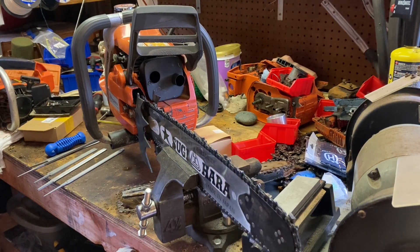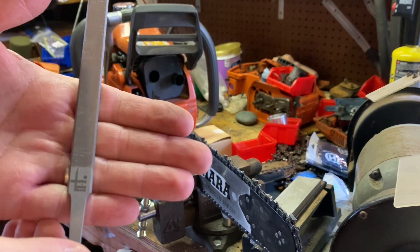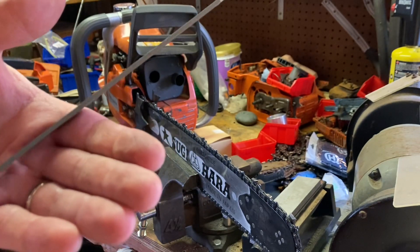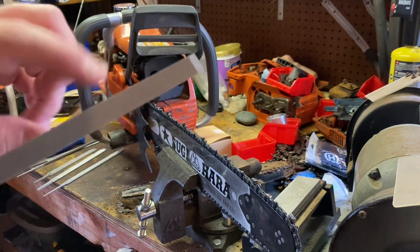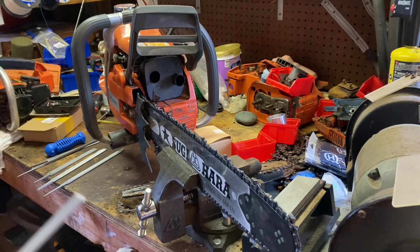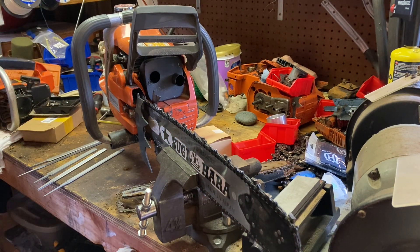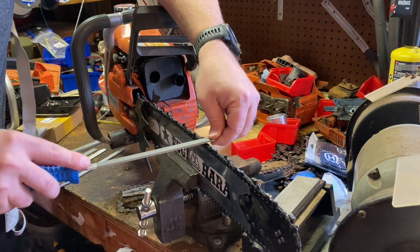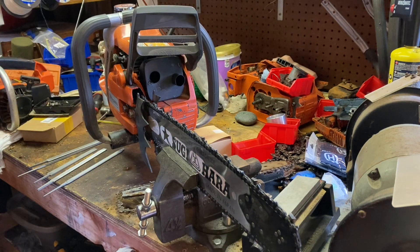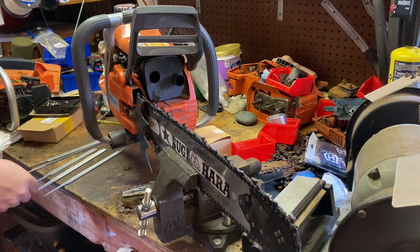I also have these single bevel files. They're for filing square chain and square round chain, but they've only got one bevel side, so you can use the flat side to take the rakers down. These work pretty smoothly and go through the material pretty quickly. I really like all these offerings from Vallorbe.